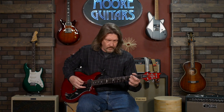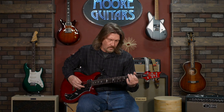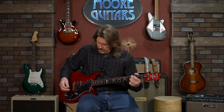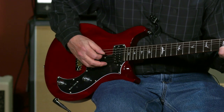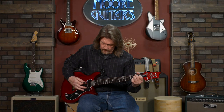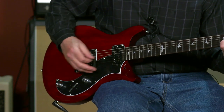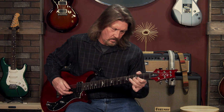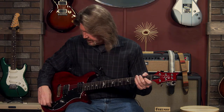Very nice. Coil tapped. And then both pickups together. Nice. Coil split — I really like that.